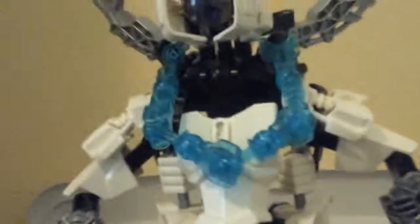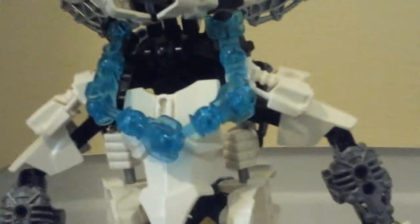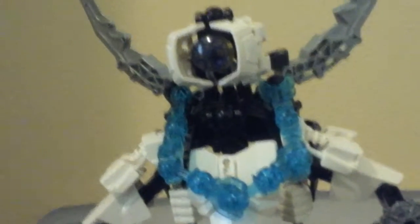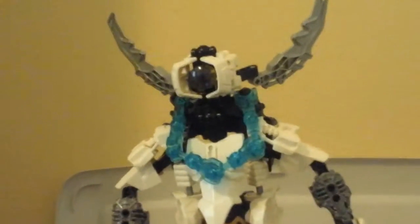Arms are arms. The body's pretty interesting — I was short on certain pieces so I had to use hand and foot pieces. He has a chain using these clear blue translucent bones from Kopaka. I'm going to turn him around now because I'm in a rush since I keep getting interrupted.